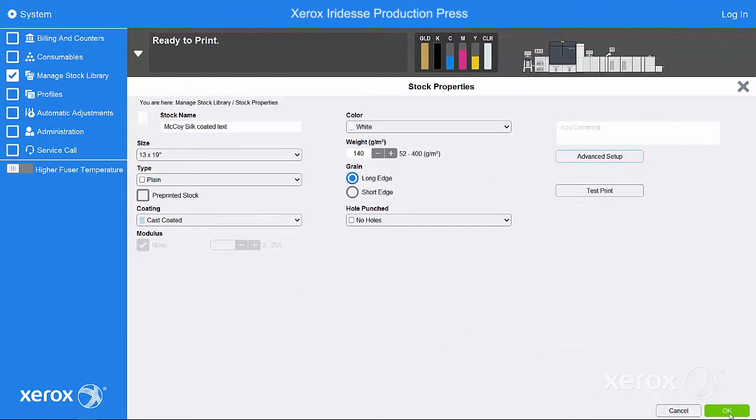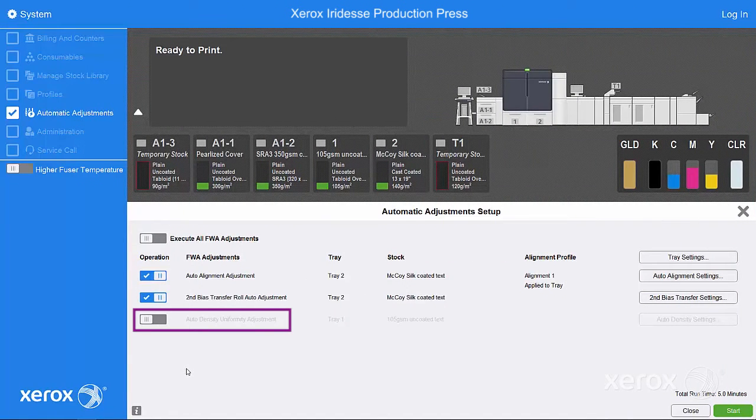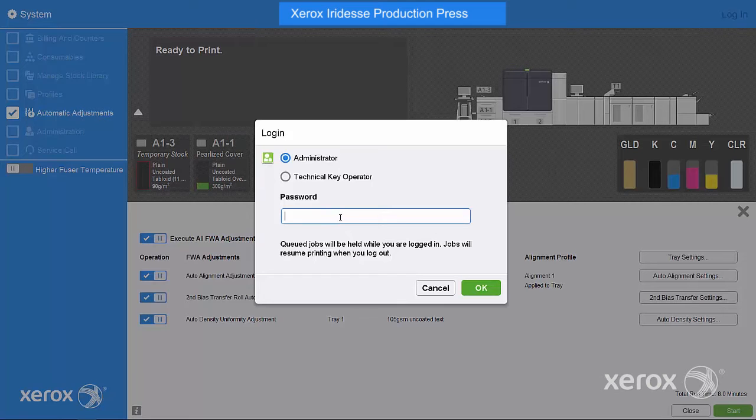You may also choose to add a density uniformity adjustment by selecting Execute all full-width array adjustments. It's important to remember that density uniformity is a system-wide adjustment and not specific to just one stock. Before you execute EasyPress Check with this adjustment, you may need to log in as administrator and define your system-level stock.